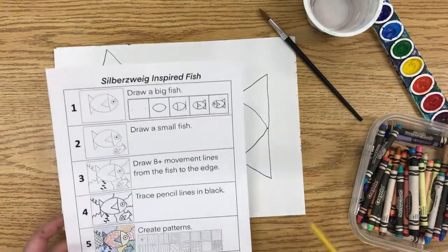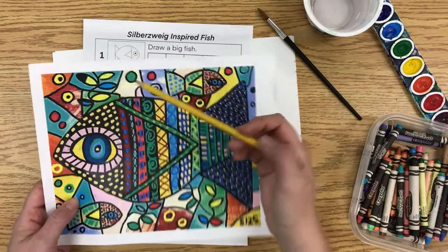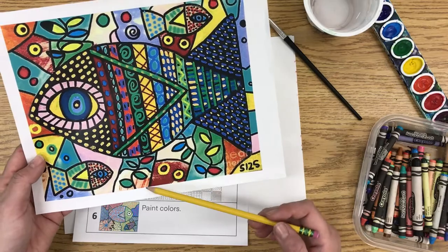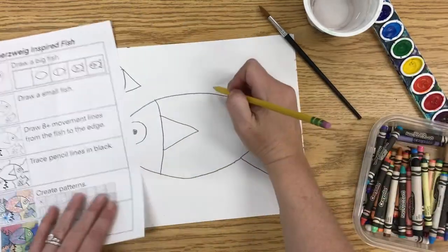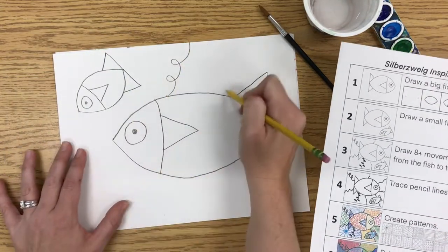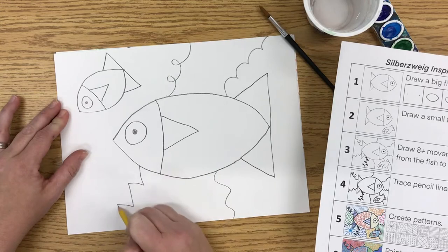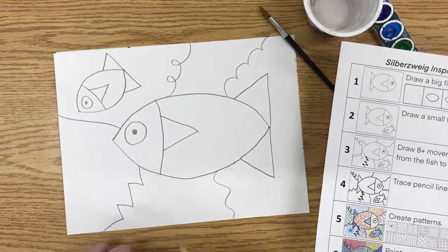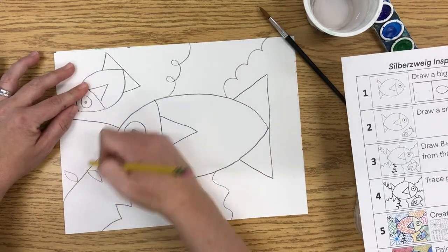Once you have those fish, you are going to add eight or more movement lines. She uses a lot of movement lines around the fish — you can see she has some that look like plants, wavy lines, and straight lines. She uses all sorts of different kinds. You can make them all wavy, or mix them up: loopy, bumpy, wavy, zig-zag, or straight lines. You could even do a line that you make into a plant shape.